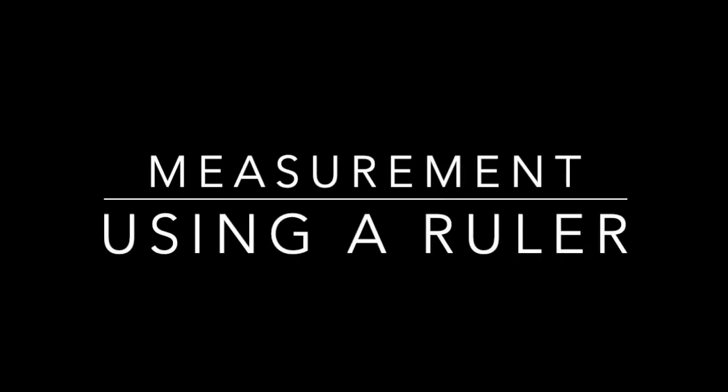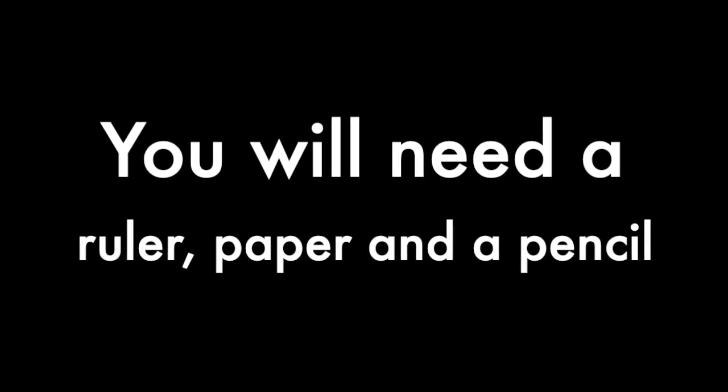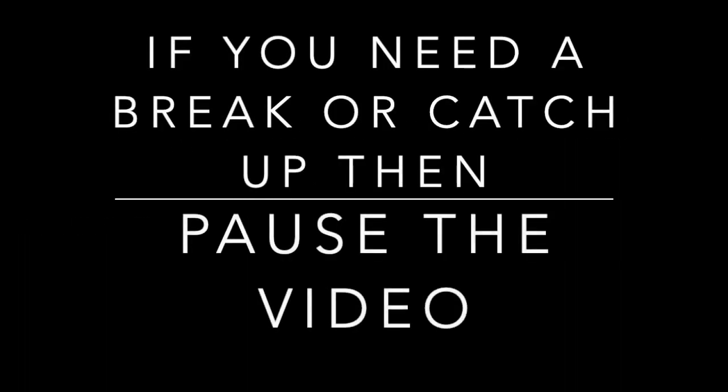In today's lesson, we are going to be learning to use a ruler in order to measure. You will need a ruler, paper, pencil, and rubber. If at any point during this video I'm going too fast, then pause the video and catch up.